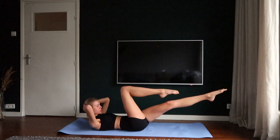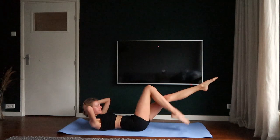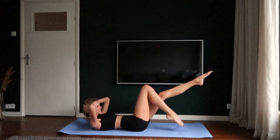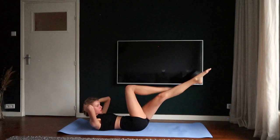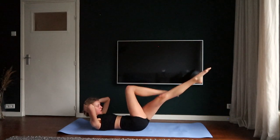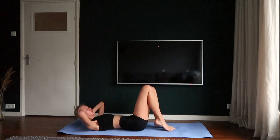Combination. One, two, three, four. One, two, three, four. Okay, place your feet back on the ground and lengthen your arms.